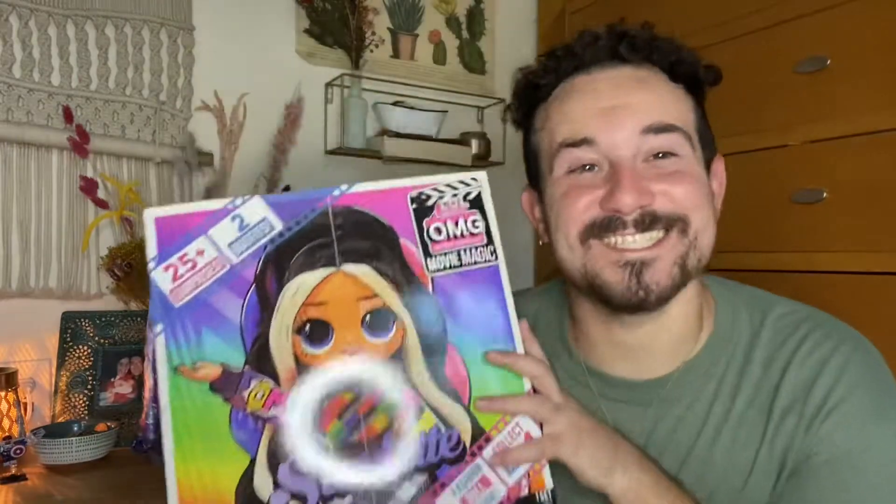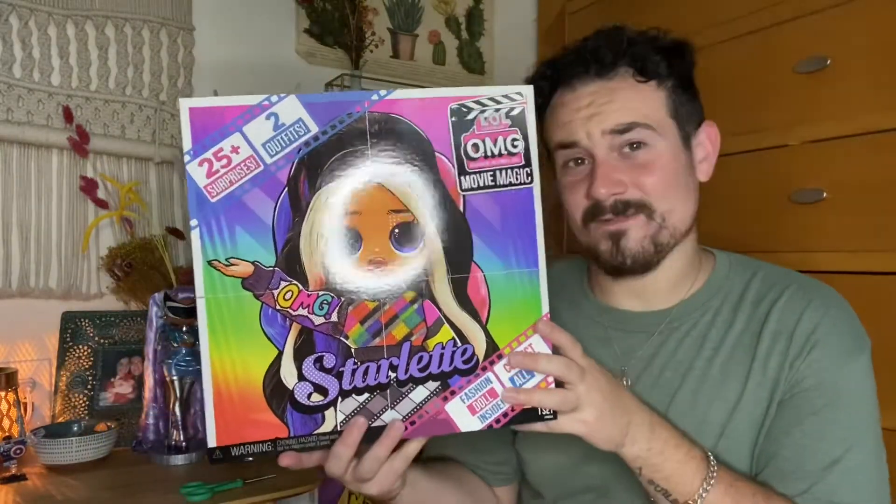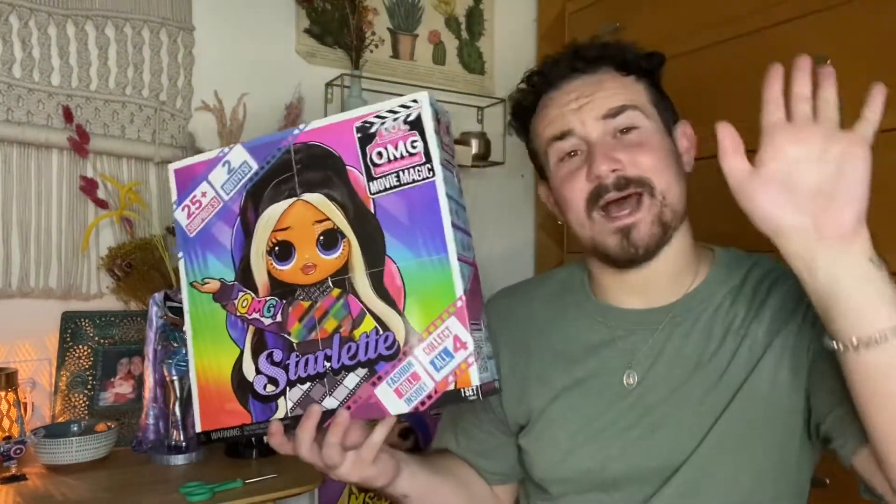Hey guys, CapCalex here and it's time for another awesome doll review — part three of the Movie Magic core doll line. One, two, three! The third doll I'm reviewing today is Starlet, because we all need a little bit of diva in our lives and someone who just loves the spotlight.